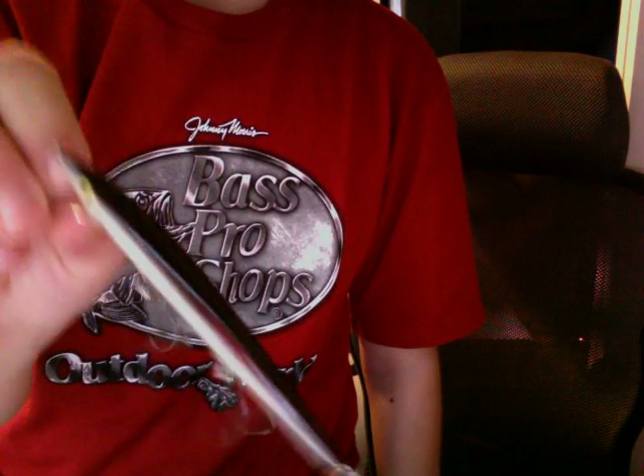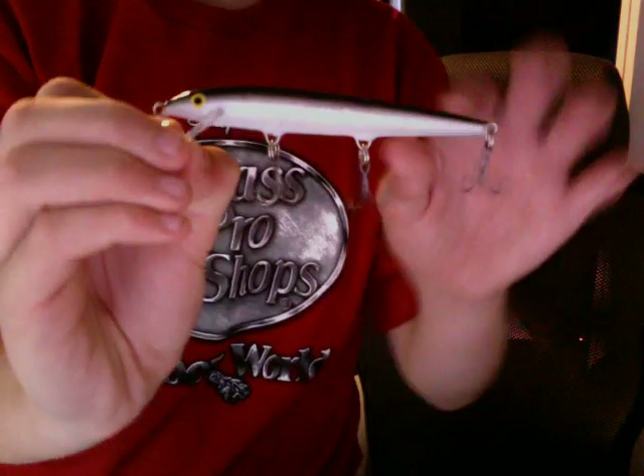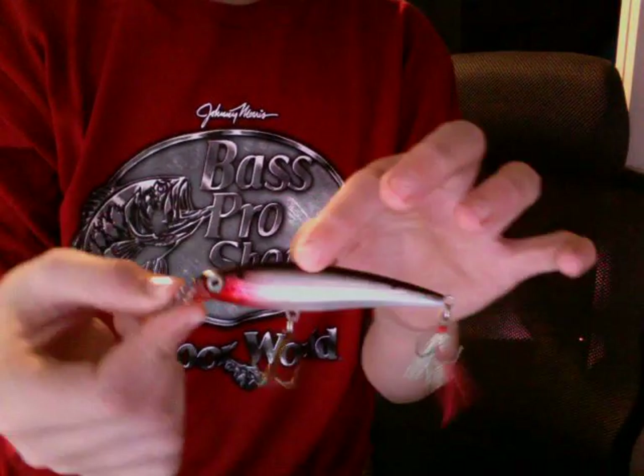Next, I have a Floating Rapala — this is an original and it's really great in shallow water. Next, I have this X-Rap. It's shallow diving, and it's probably one of my favorite hard lures.